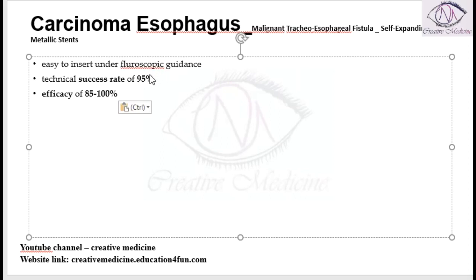The duration of response with self-expanding metallic stents is around five to six months, within which the patient responds to the treatment.